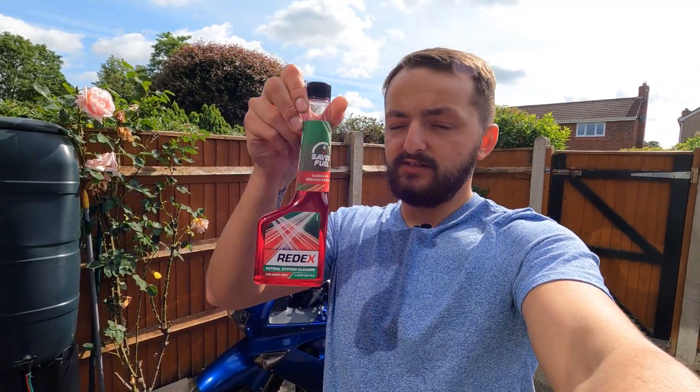What I'm going to do is put it in, do a quick review straight away to cover whether it feels any different while riding — just like other people's videos — and then come back after a week once the tank's been emptied and do a review again, then again after another tank, just to see what it's like. After both of those tanks we'll have used the whole bottle. This isn't a specific bike fuel additive, it's just a petrol system cleaner for any petrol engine.